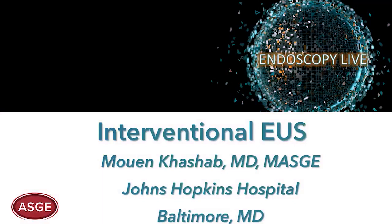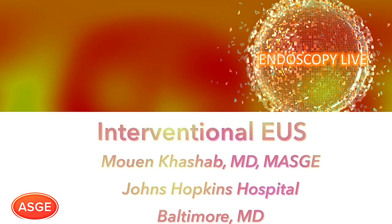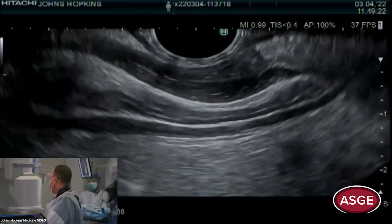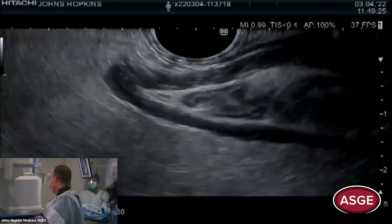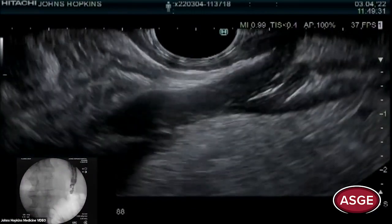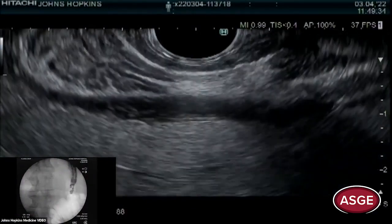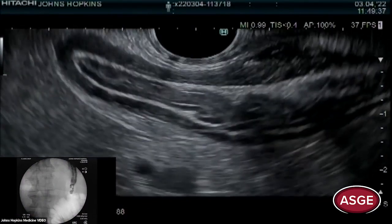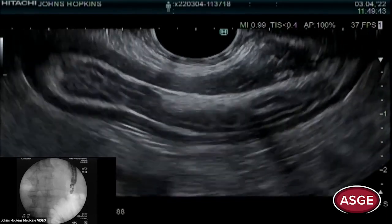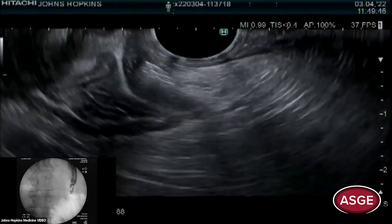Dr. Irani was going to show a case but is having technical issues, so we're going to start an EDGE here and switch to him if resolved. This is a middle-aged gentleman who came in with cholangitis. He has Roux-en-Y gastric bypass anatomy and a 1.3 centimeter stone in his duct. The plan is to do EUS-directed transgastric ERCP. In my practice, I go straight to EDGE instead of enteroscopy ERCP or lap-assisted ERCP.